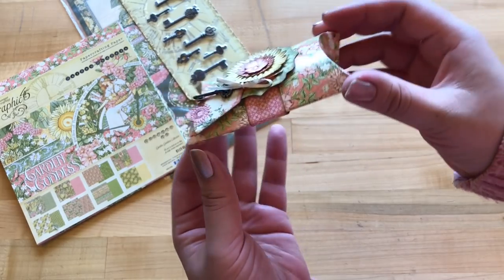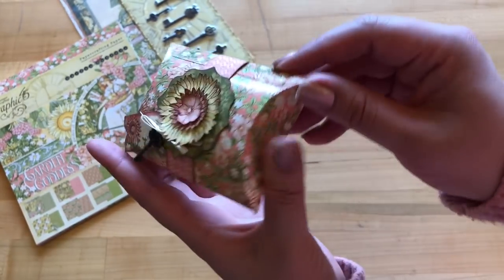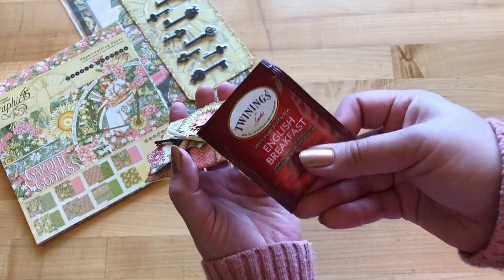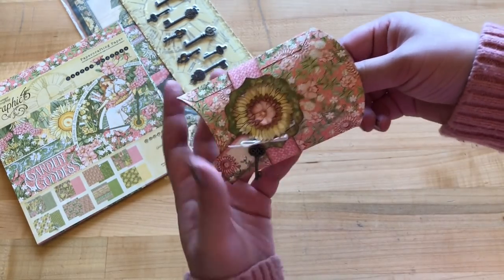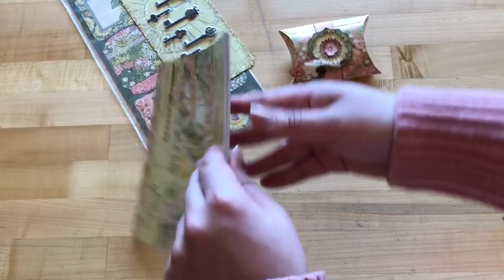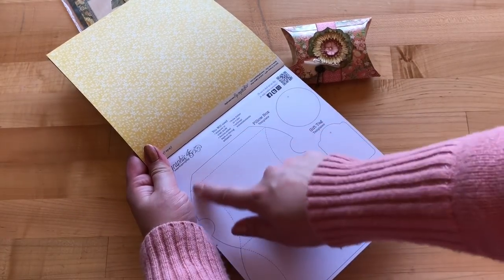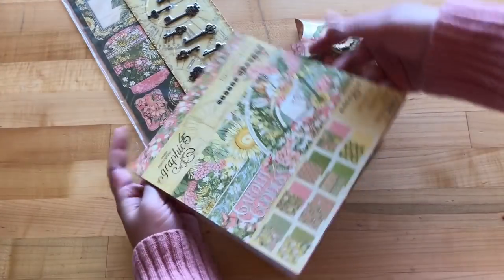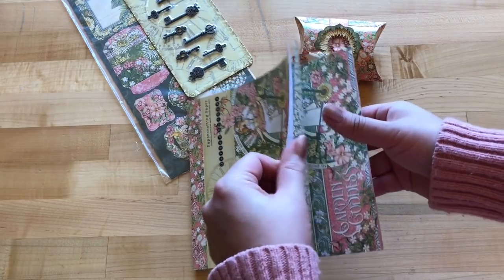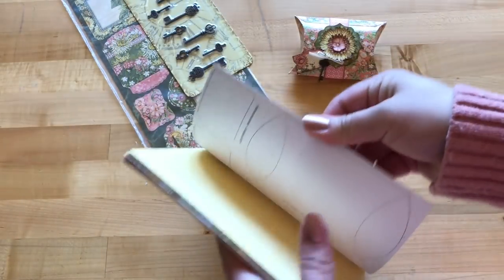This is what we're going to be creating — a super cute little DIY pillow box. It's a great size; as you can see, I've stored a tea bag in here, but it's also perfect for jewelry, little treats, and gift cards. You can find the handy templates in the project sheet linked below in the description. The pillow box template also comes inside our eight-by-eight paper pads, and we're going to be using our Garden Goddess to cut this out.